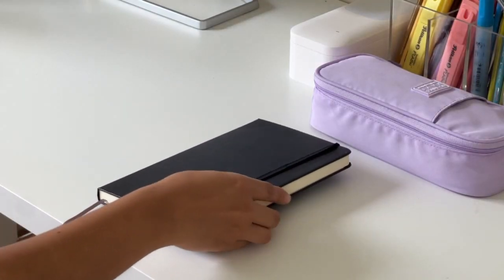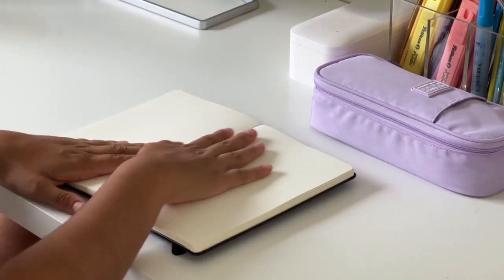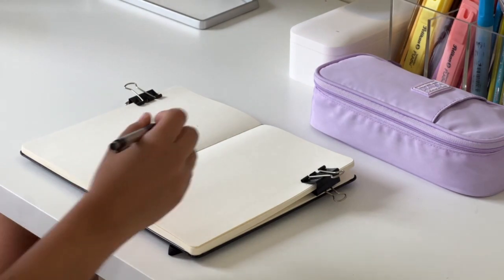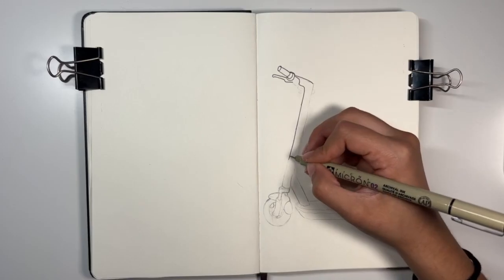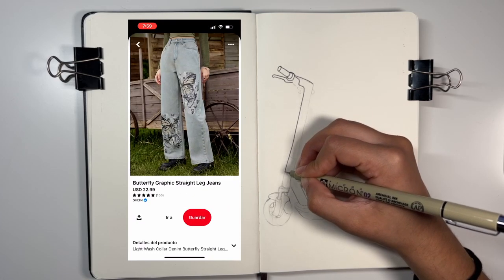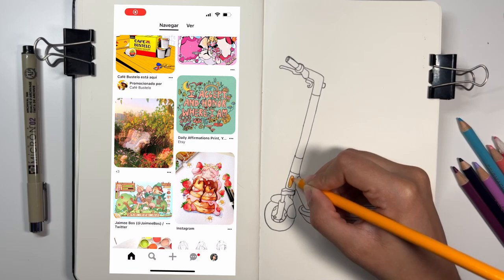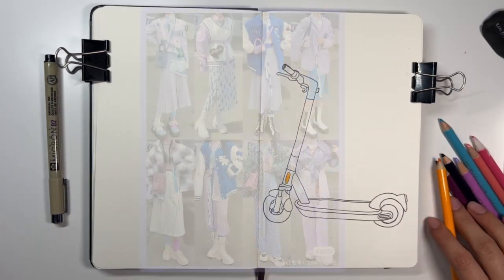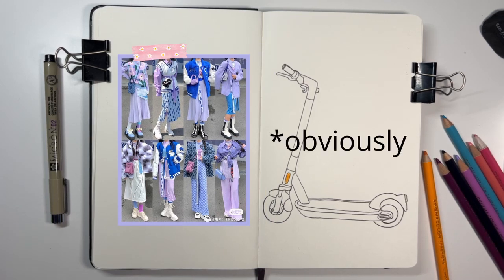And now the part I've been waiting for the most is finally here. In case you're wondering — yes, I started painting this thing without having a clear idea of what I was going to do. I decided to do a sketch but nothing came to mind, so I started looking for inspiration online. I wasn't really looking for anything particularly, but what inspired me the most were these outfits, because that's what the fairy looked like in my head.